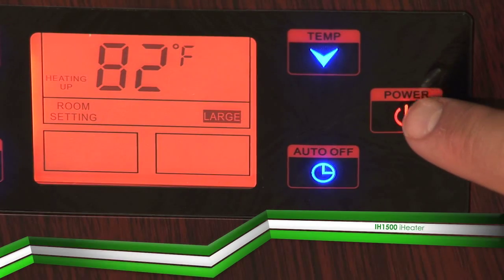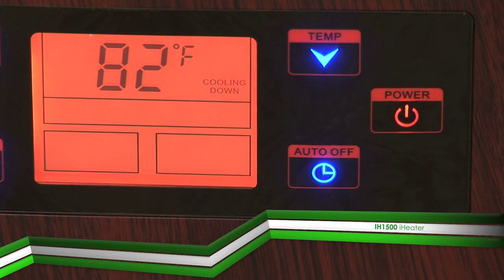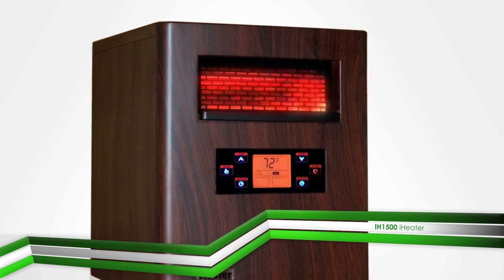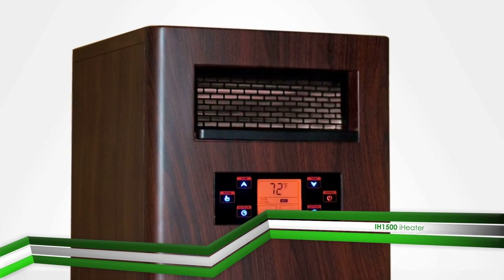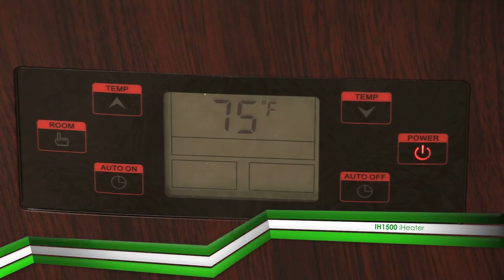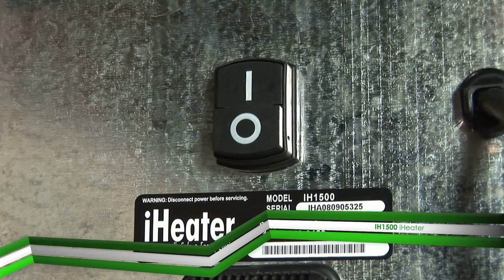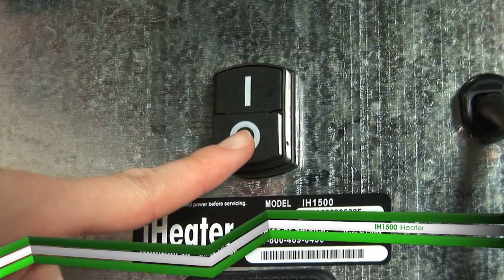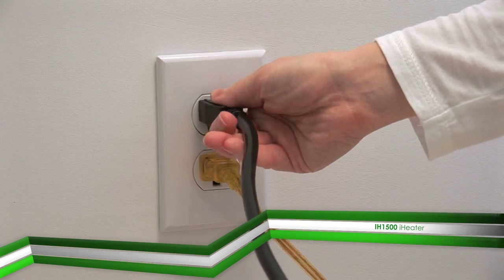If you need to turn the iHeater off, simply press the power button. The unit will stop heating immediately and the message 'cooling down' will display on the LCD panel. The fan motor will still operate until the heating element cools down to the factory set temperature. The heater goes into standby mode after about 1 minute. Then simply move the on-off switch at the rear of the unit to zero, the off position, and disconnect the plug from the power outlet.